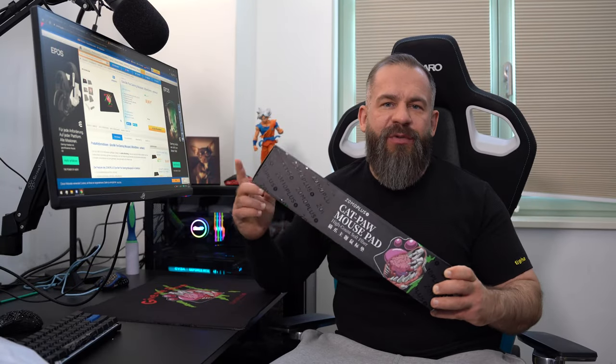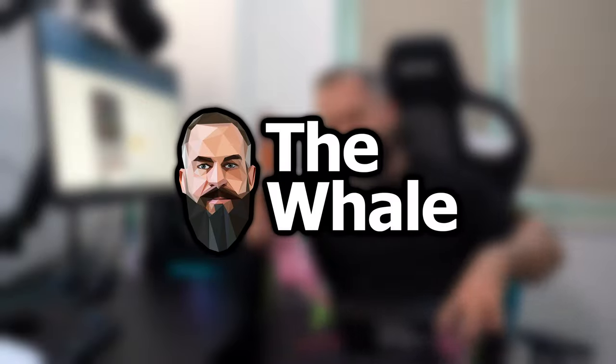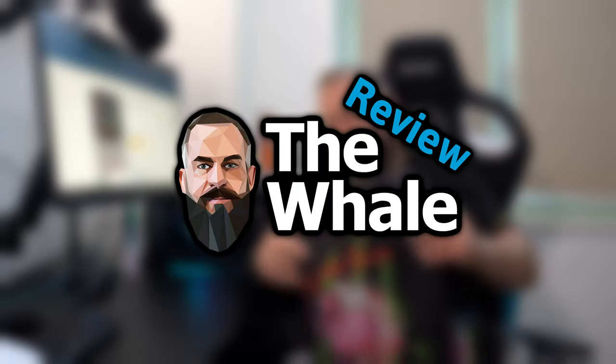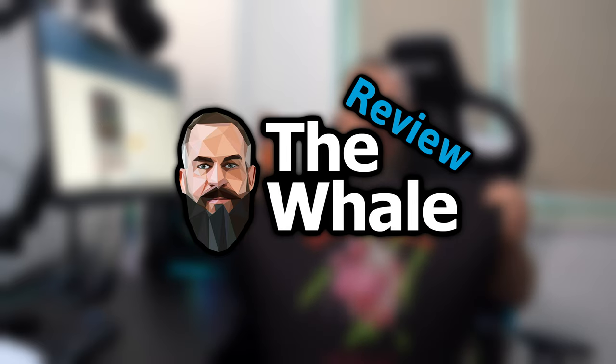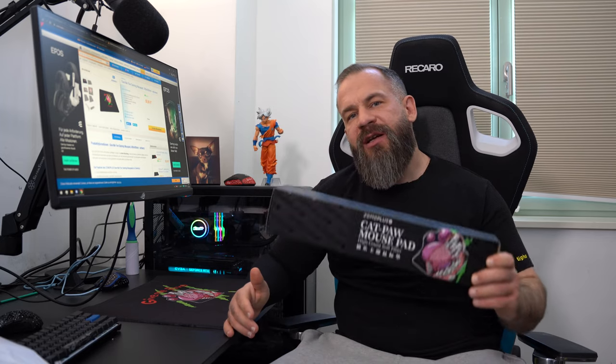Today we're talking about the ZOMO PLUS cat paw mousepad — a 4mm thick, 50x42cm mousepad made by ZOMO PLUS. I bought it at a European retailer in Germany called Case King for €59.95, which is in my opinion very expensive.